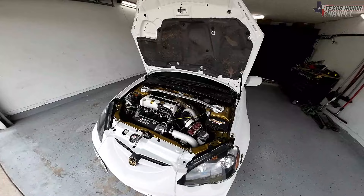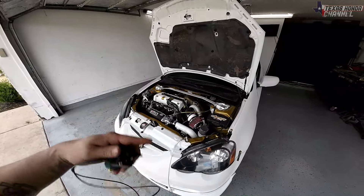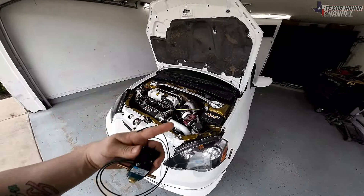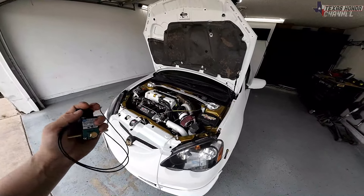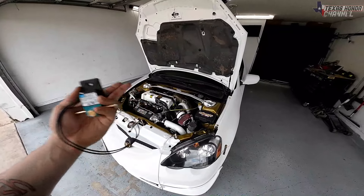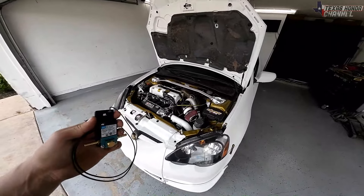With this setup we can run a lower boost setting in first gear, second gear, and then turn it up in third and fourth, or just run boost settings all at the same level. We can ramp it in so the wastegate stays shut as long as possible and then opens up last minute — that way you get as much boost quickly as possible. It actually makes the boost build up quicker, kind of like a quick spool, and it's really nice.